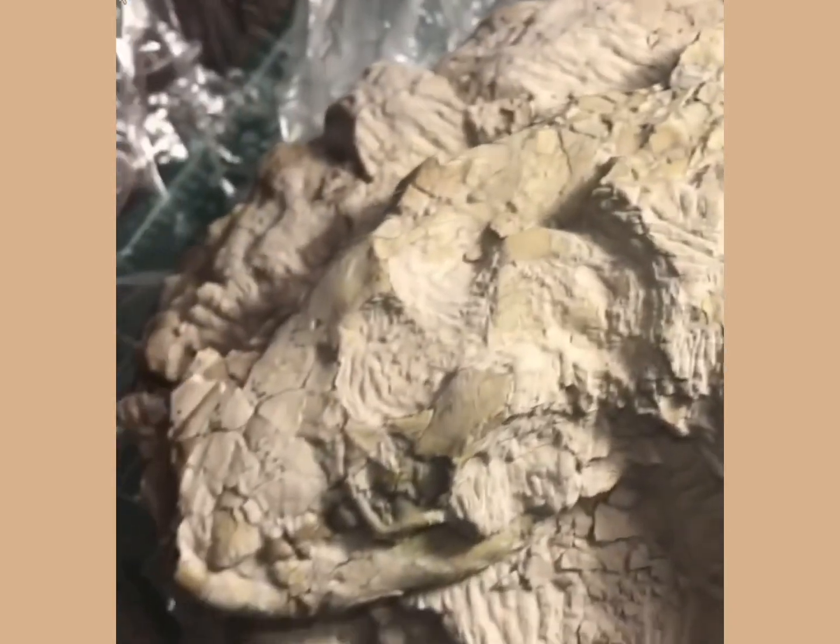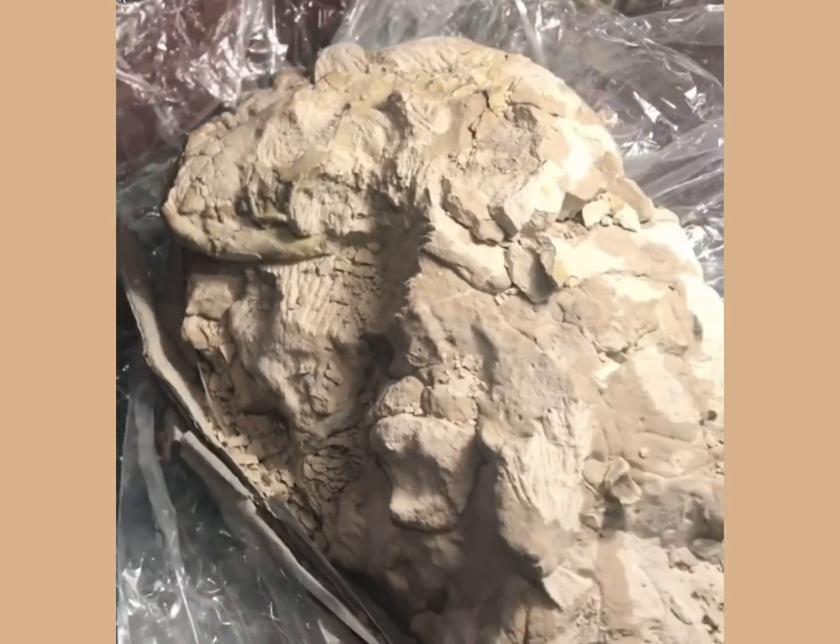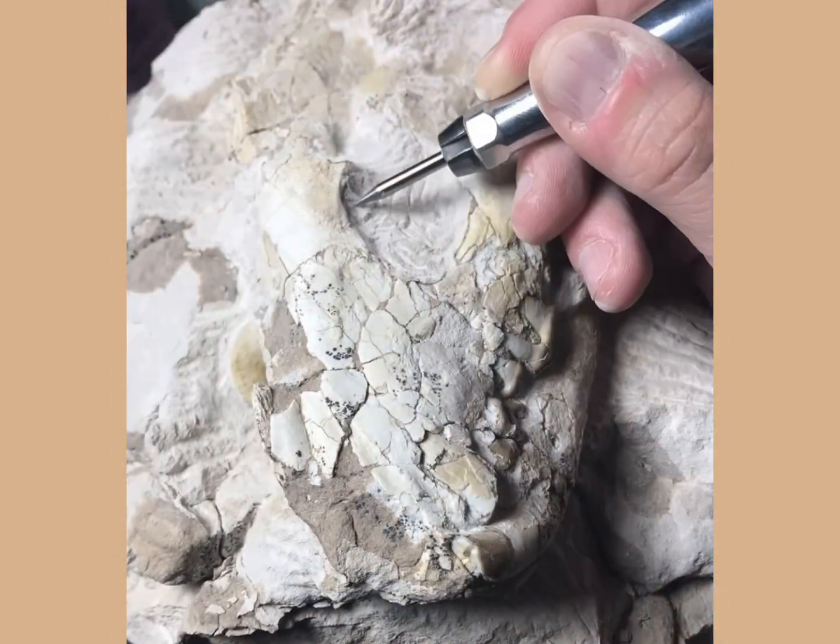The block itself is pretty sturdy. In fact, no field jacket was really needed beyond the tape that's around it, because it was such a large and sturdy block to take out.